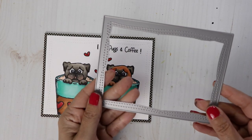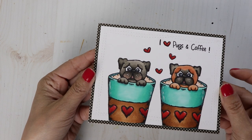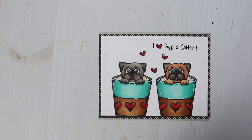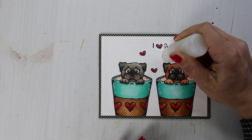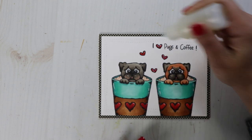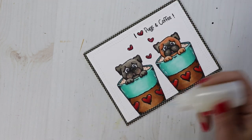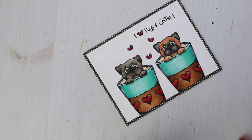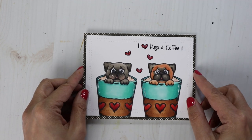I cut my panel out with a wonky stitch die — this is from Avery Elle. Then I matted it on a polka dot piece of paper. I want to finish off my card with a little bit of glossy accents on the hearts. I hope you guys enjoy the hop and get lots of inspiration on how to use the Pup in a Cup. I'd love to hear your feedback in the comments down below — have you been playing around with your cup? I'm not going to do the hearts down here because I'm afraid I might mess it up since my nozzle is clogged. Here is my card — I hope you guys enjoyed it. Thanks for hopping along with us and I will catch you real soon. Bye guys.